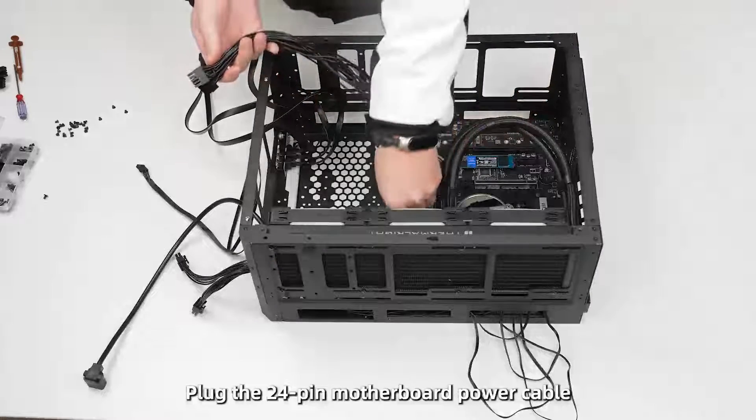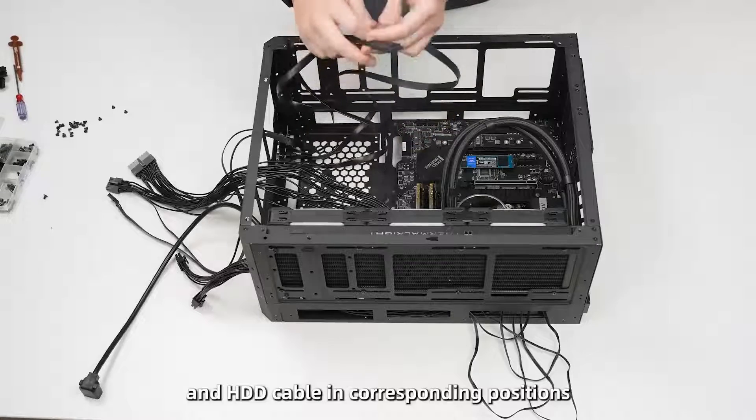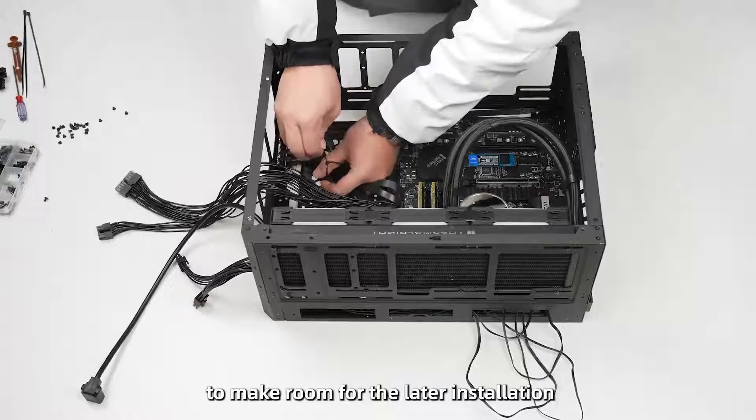Plug the 24-pin motherboard power cable, the power switch cable, and the HDD cable into their corresponding positions, then bundle these wires together to make room for later installation.